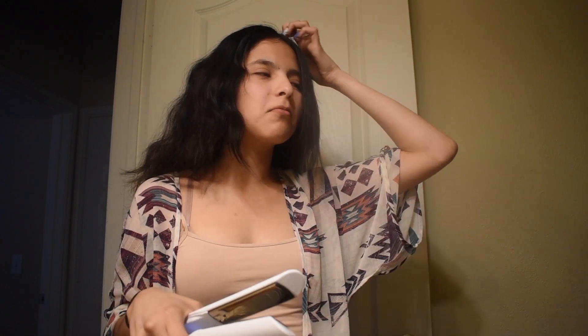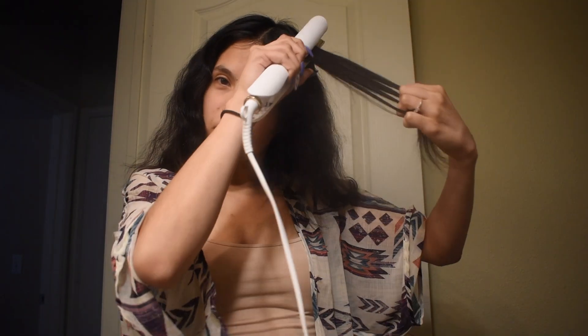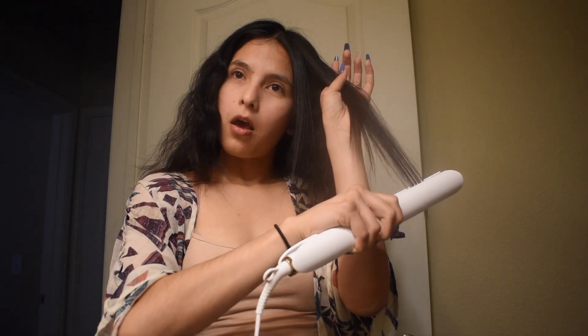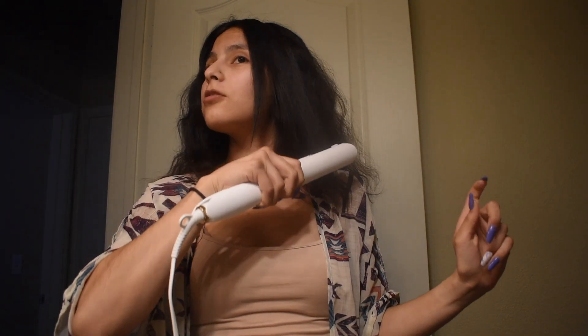It's straight! With the other one it wouldn't have done that. Especially because I had braids — that's why my hair is like this. Oh, why is it smoking? In the tutorial it said that happens because your hair is still moist.